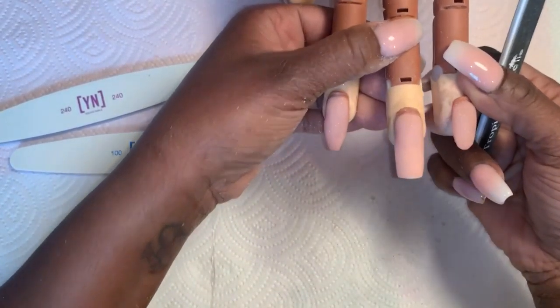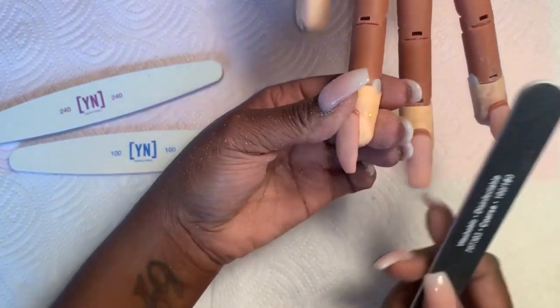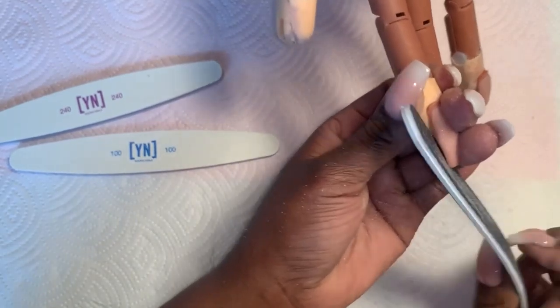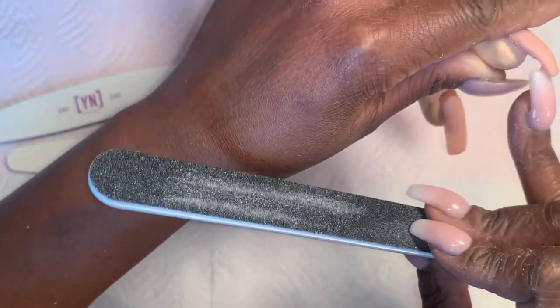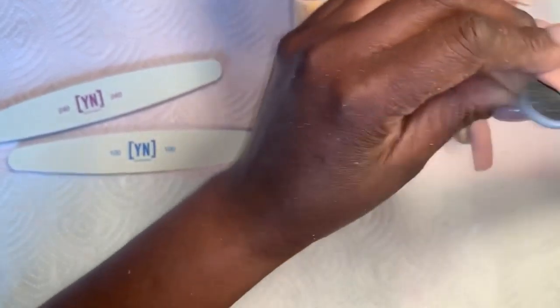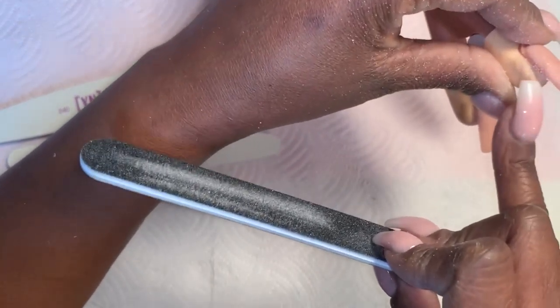Same thing for this coffin nail — this is the one we've done with the form. I'm going to go ahead on the side, make sure my side walls sit, then do the other side. For this shape, I'm going to come up a little bit because I have a little bit of acrylic underneath. In order to get rid of that, I'm going to support her finger and do this, which is also going to help me match this side wall.